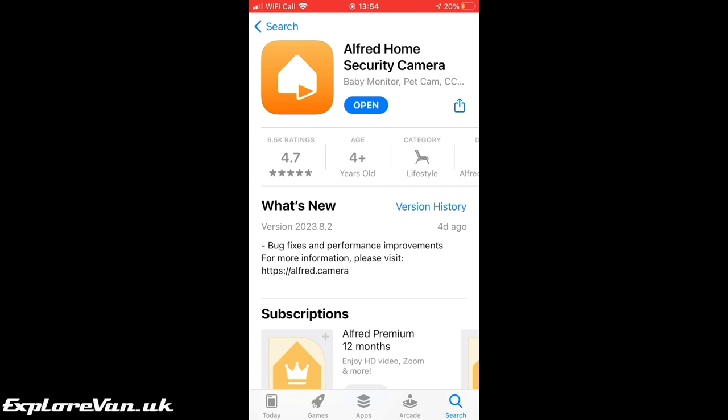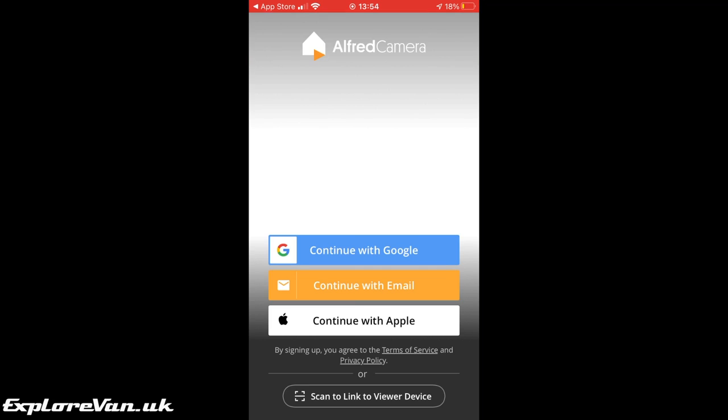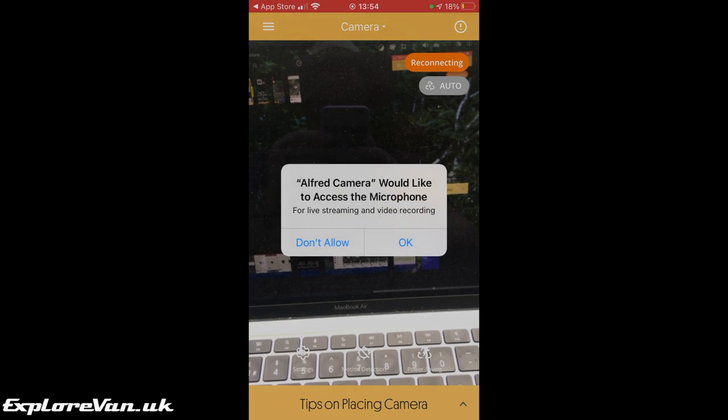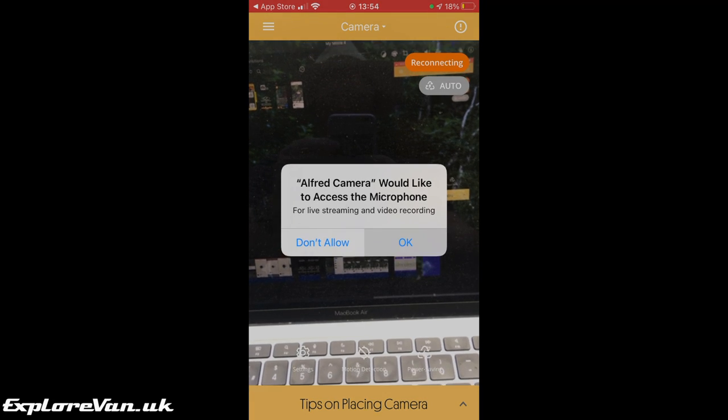But what if your van was broken into rather than stolen? A geofence wouldn't tell you someone was in your van. With the free Alfred Cam app you can turn the phone into a remotely accessible security camera with movement notifications, letting you check in on your van from anywhere and get alerts if movement is detected. It also stores video of any movement in the cloud for seven days for free users and 14 days for premium.